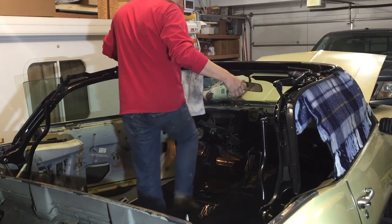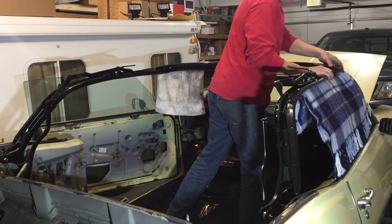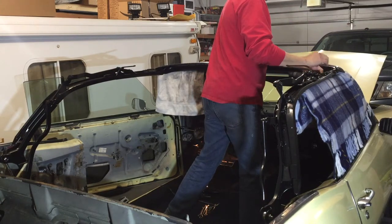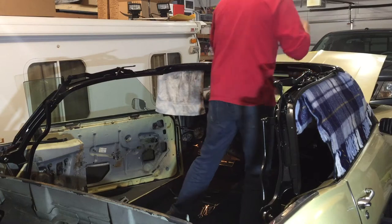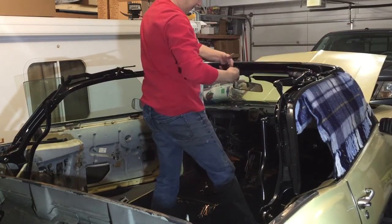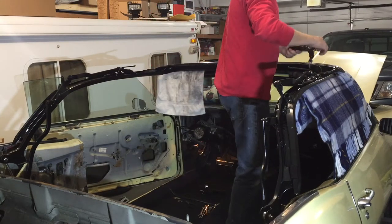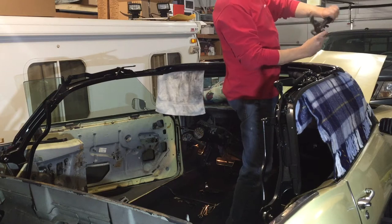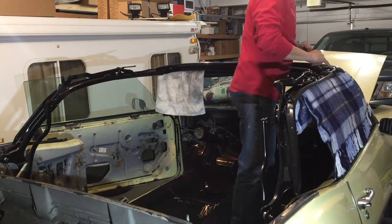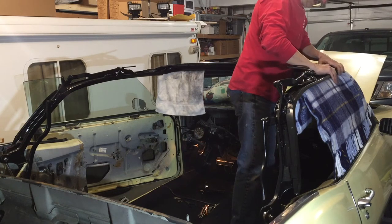I'm going to start with this front bow. This front bow has a slip bolt that slides and another one that pivots, and it also holds down the latch. So we want to make sure we have the correct latch mechanism on the correct side. They are not marked, and I did such a good job sanding and painting that I can't see my marks from before — so I'm going to guess and leave it a little bit loose.